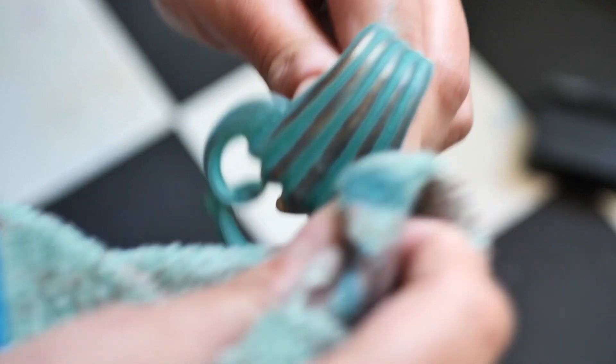On the handles, we applied Mermaid Tail and then wiped it. We let it dry and then sealed them later.